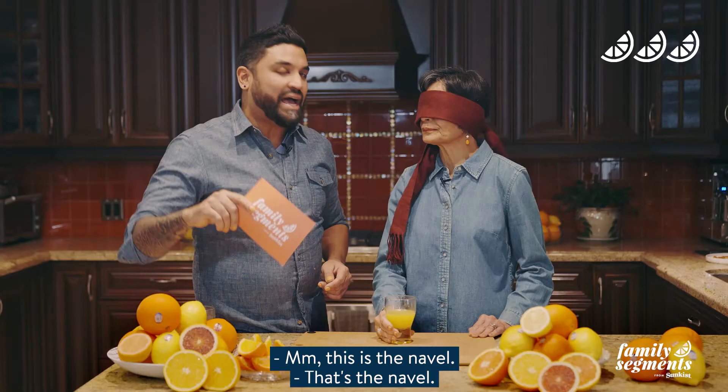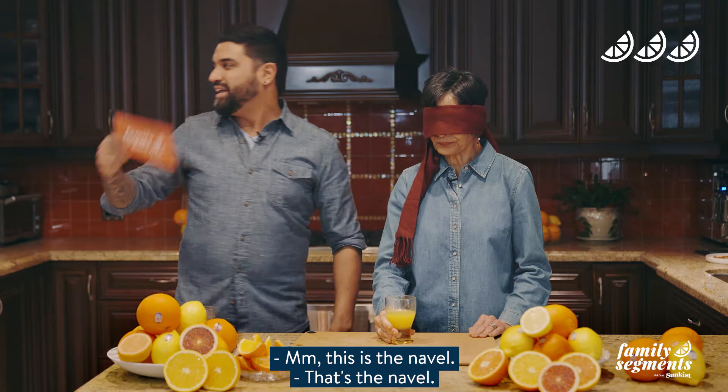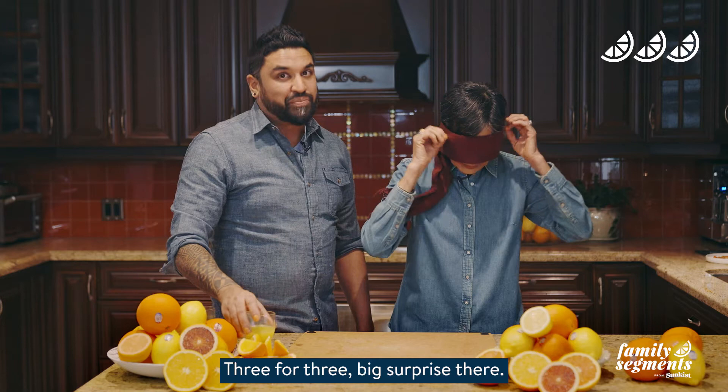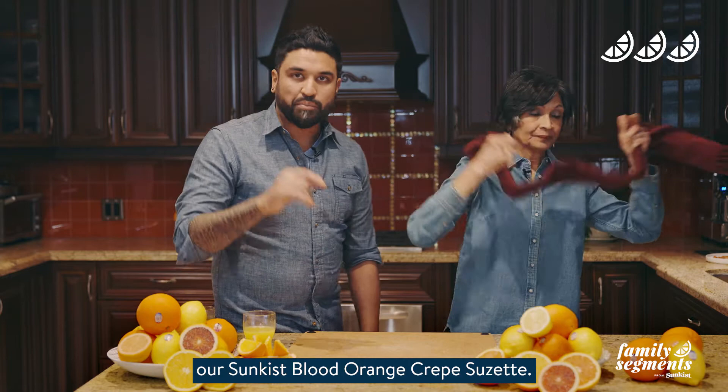That's the navel — and that's the show! Mom went three for three. You can remove the blindfold, my dear. Three for three — big surprise there, and it's time for us to finish up our Sunkissed blood orange crepe Suzette.